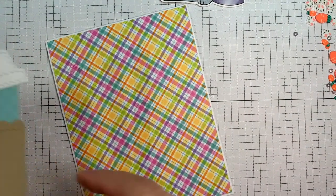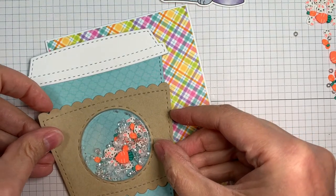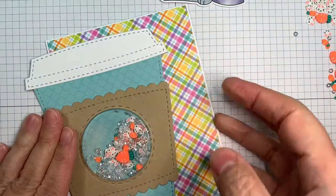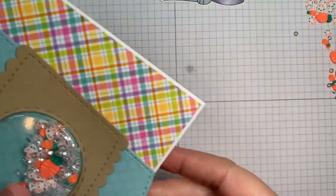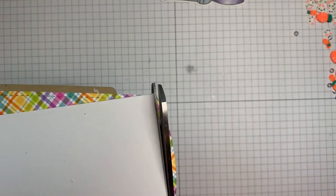I love Doodlebug's plaid papers — isn't that so pretty? I just love their plaid papers. I kind of took the color cues for coloring my bunny from the pattern paper. It kind of always works better when you can take some color cues from your pattern paper and then color accordingly. I'm just trimming off where it hangs over the edge now with a pair of scissors.